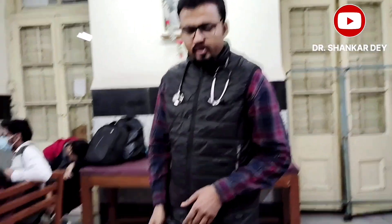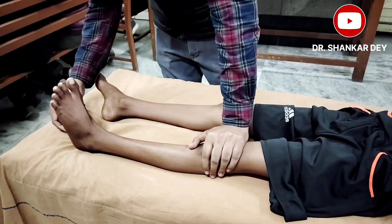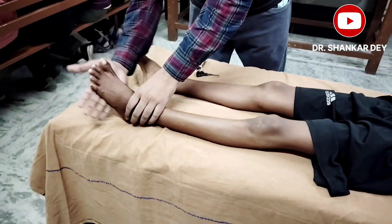If the plantar response is absent, you can reinforce it by three methods. First, apply pressure on the knee of the same limb and recheck the response. Second, move the patient's head toward the opposite direction — if checking the left limb, turn the head to the right. Third, make the sole warm if it is cold. These three procedures can reinforce the plantar response test.